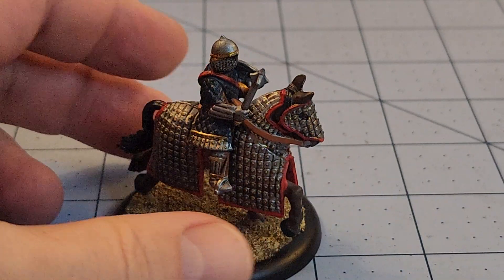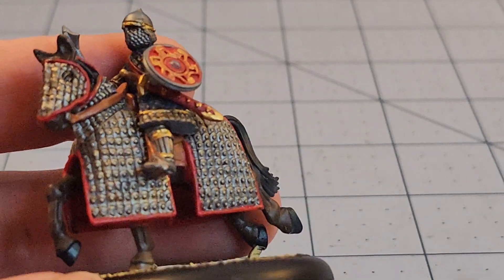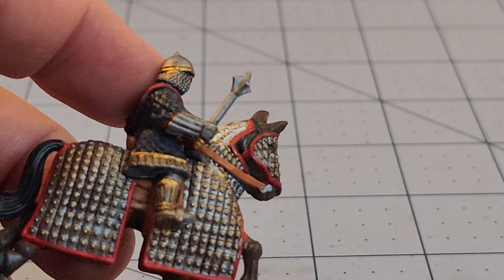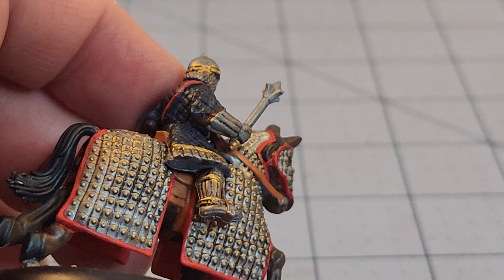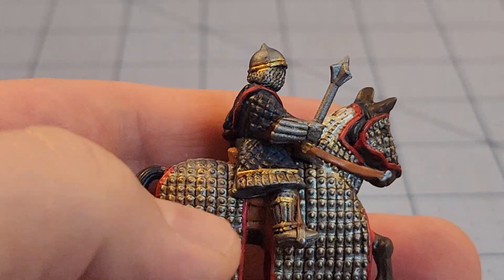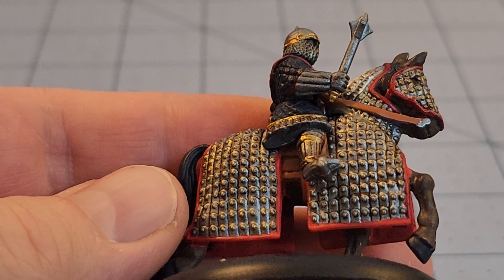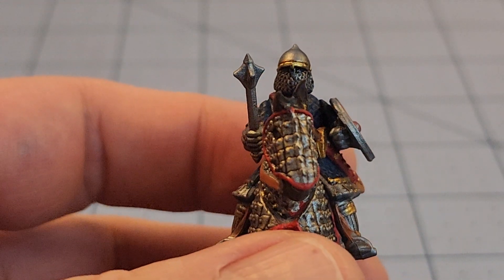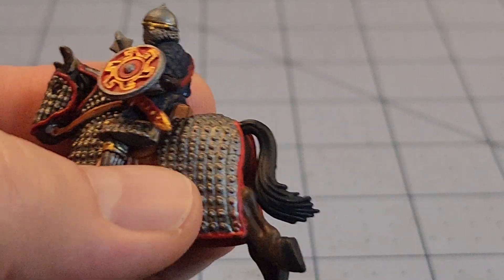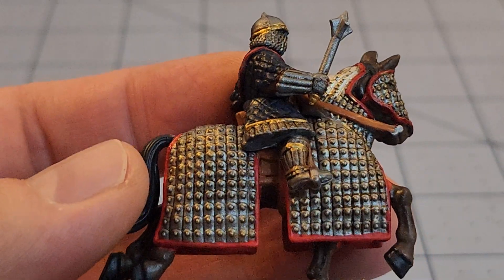Here's the first of my Byzantine cataphracts. I fussed over these guys far more than I should have. I wanted a really blue coat and rather than use straight blue I messed around — this is the result of throwing a bunch of ink washes over various layers. The horse's barding looks kind of plain and boring — I'll try to be fancier with the others. I really wanted the rider to a degree I liked, with some gold highlighting on the little button-plate studs that hold the armor in place, but it isn't really noticeable on camera.